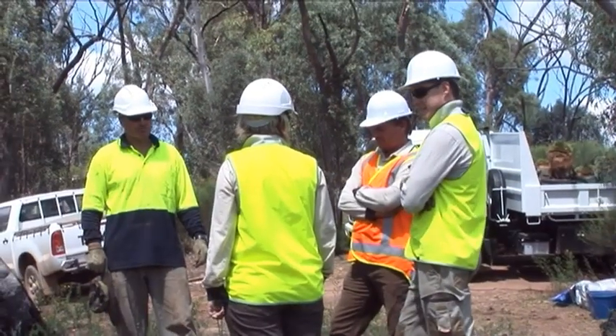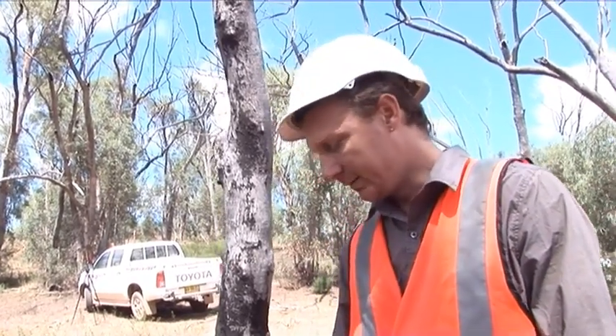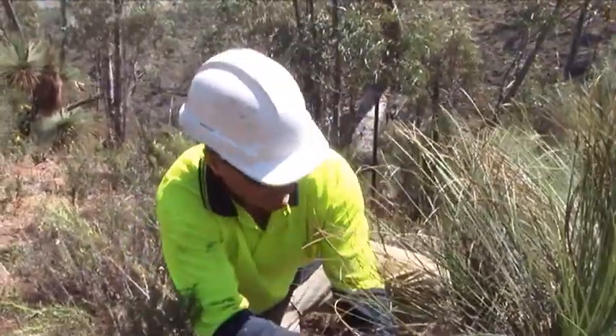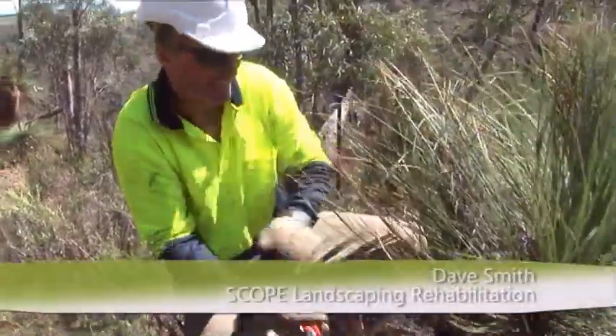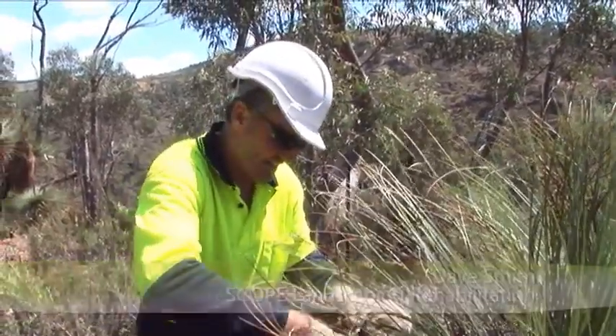We've engaged Dave Smith who's done this kind of work before. He's quite knowledgeable and it's difficult to find someone who has that skill to pull these out. With this area being designated for a batching plant very soon, these three — as many as we can — we're going to save.